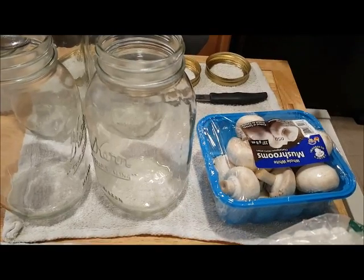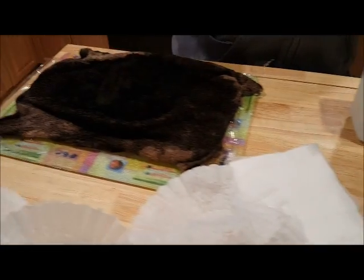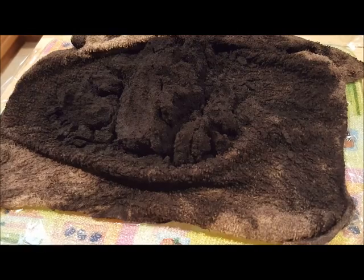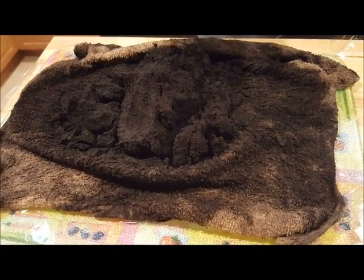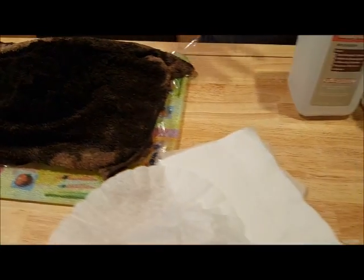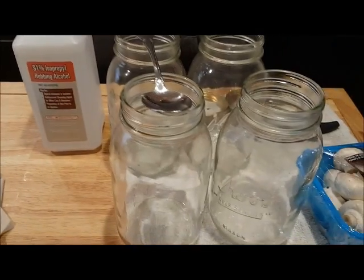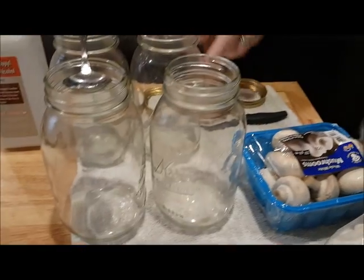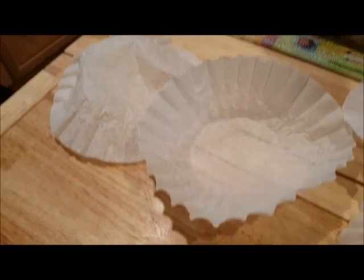I'm going to try to propagate them in some used coffee grounds. I boiled these coffee grounds for probably about 20 minutes and then put them in a rag and really wrung them out. Those have had time to cool. I have taken this alcohol, rubbed it over my hands, rubbed it all over the inside of each of the jars, over the spoons, over all the rims, over the knives, and I've also rubbed alcohol on both sides of these coffee filters.